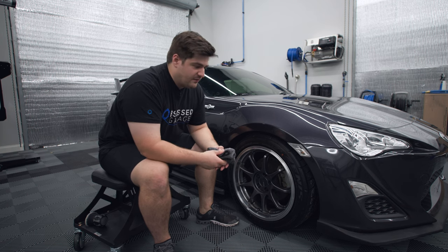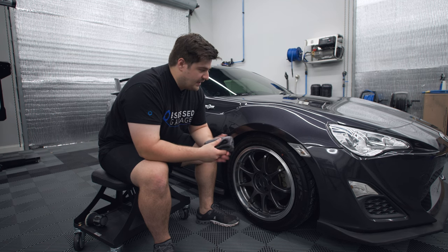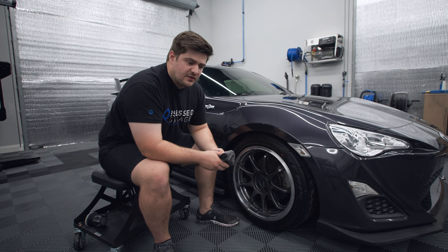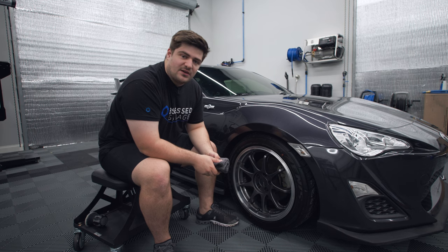I would recommend checking out the other videos we did in this wash process. And as always, you can get everything we showed in this video on our store at ObsessedGarage.com. If you have any questions, feel free to let us know in the comments or directly at support@ObsessedGarage.com.